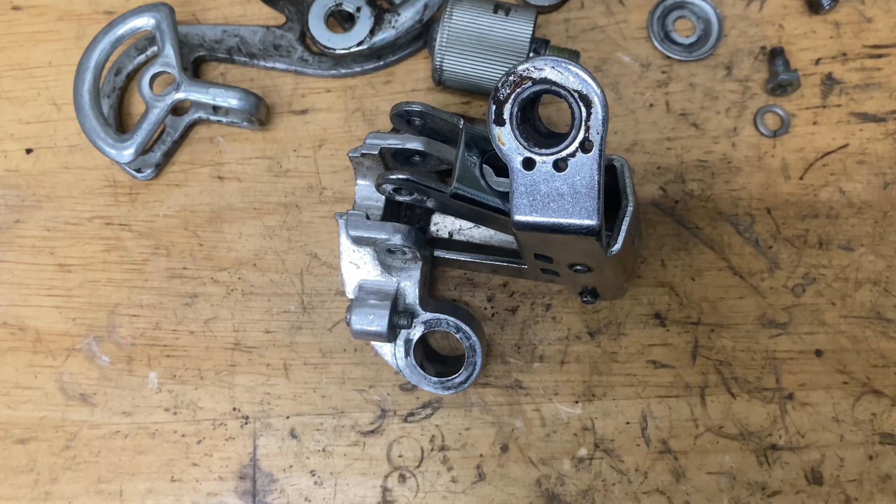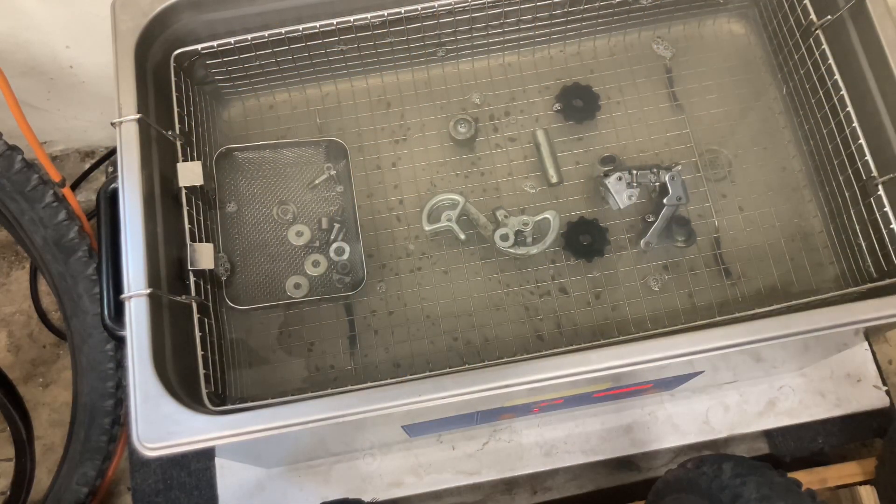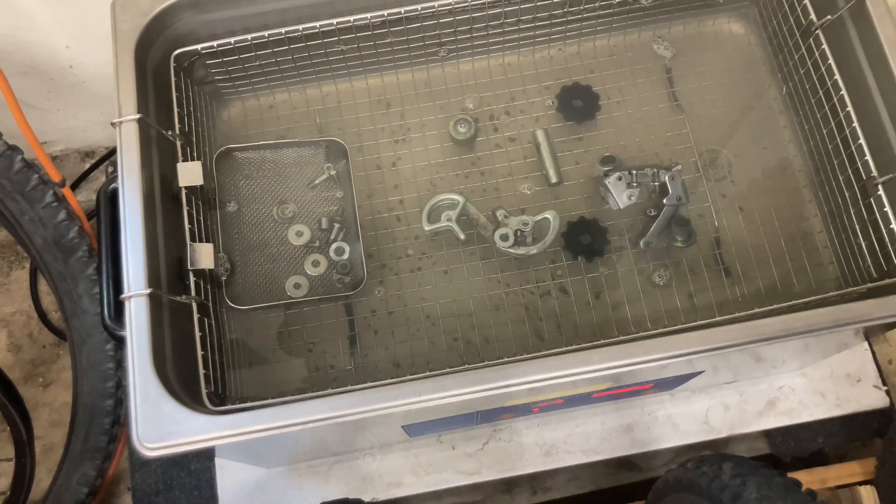For cleaning you can use a cleaner or degreaser like brake cleaner or acetone. Make sure to stay away from the plastic when you do that because it could degrade it. You can also use some nylon brushes or a toothbrush — works just fine. In my case I'm using this ultrasonic cleaner; all I'm using is water and dish soap.